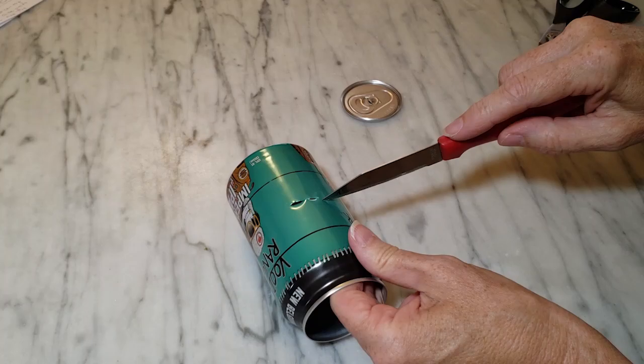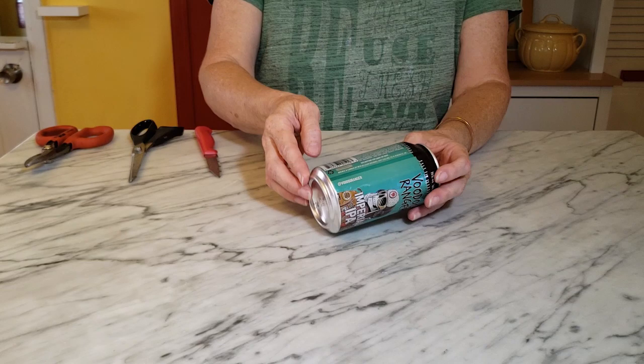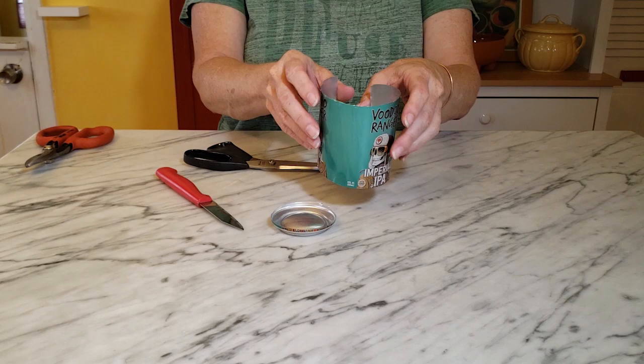I just use a knife to start my cut and then some scissors to clean it up. For the second can, the only portion I need is the bottom piece, but I'm going to go ahead and cut the top off and cut the sides, because I like to save the sides for other projects. If you're interested in seeing how I flatten the can pieces, there's a link to that in the corner right now.